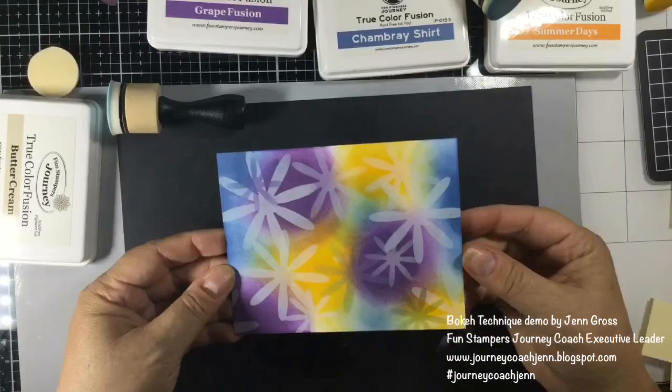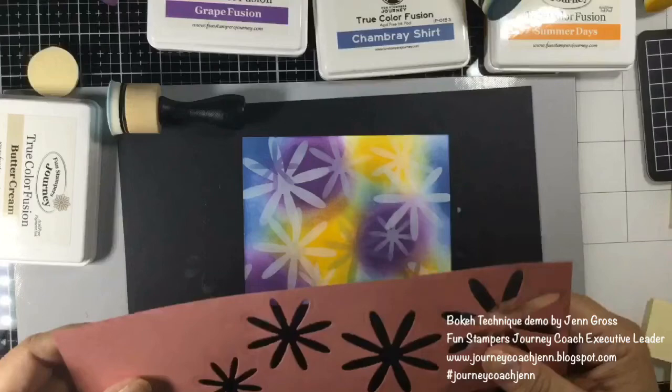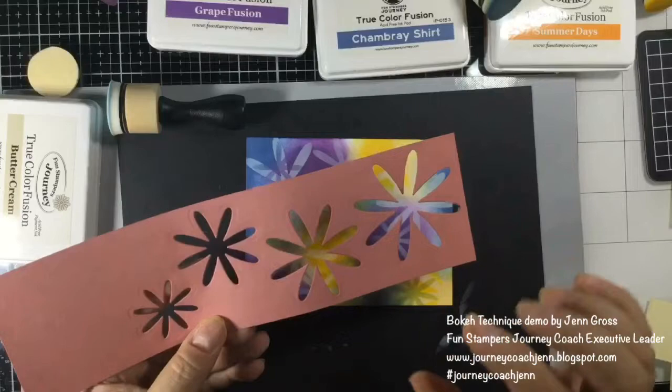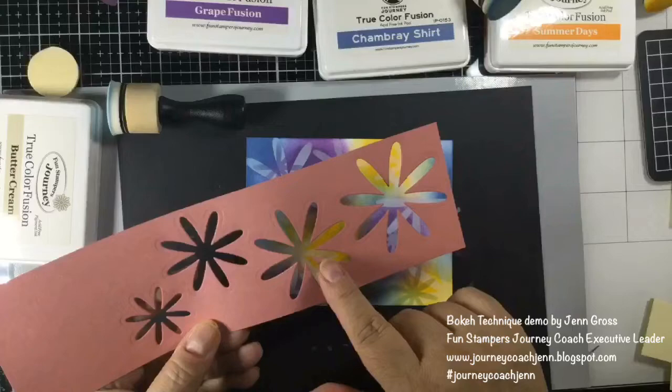I'm going to call this done, but hopefully that helped inspire your creativity. You don't have to use flower dies — you can use any dies. Circles work really well, and I would choose three different sizes: large, medium, and small. Place them in different spots so you're not accidentally inking into each other, or again use post-it notes. You can come up with some really pretty backgrounds and fun ideas to play with your paper crafting. I hope you enjoyed this — thanks for watching, bye!